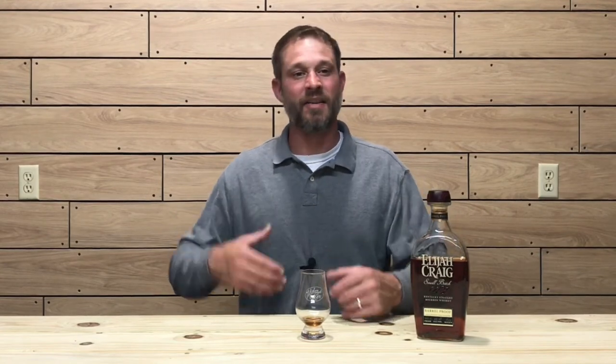Now that my palate has become acclimated to the whiskey, I definitely get a nice vanilla cream on the front of the palate. Citrus zest and some baking spices mid palate. It's finishing off in a nice smoky oak note, and on the back of the palate you're definitely getting a hazelnut note and some brown sugar. The finish just lingers on — a nice long finish with a smoky oak note and a nice tobacco finish on the third sip.